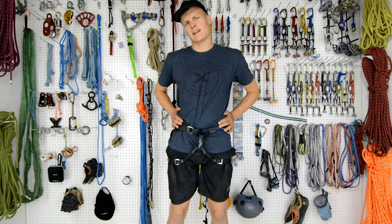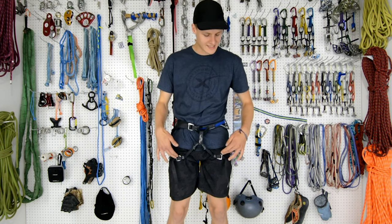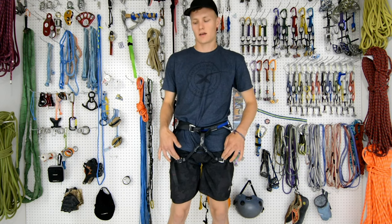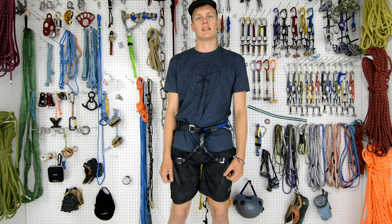This is my harness. It's slightly different because it has an auto-locking feature on the belt whereas the legs are double-backed. This is why it's important to look at your harness and actually know what you're getting into before using it in the field.